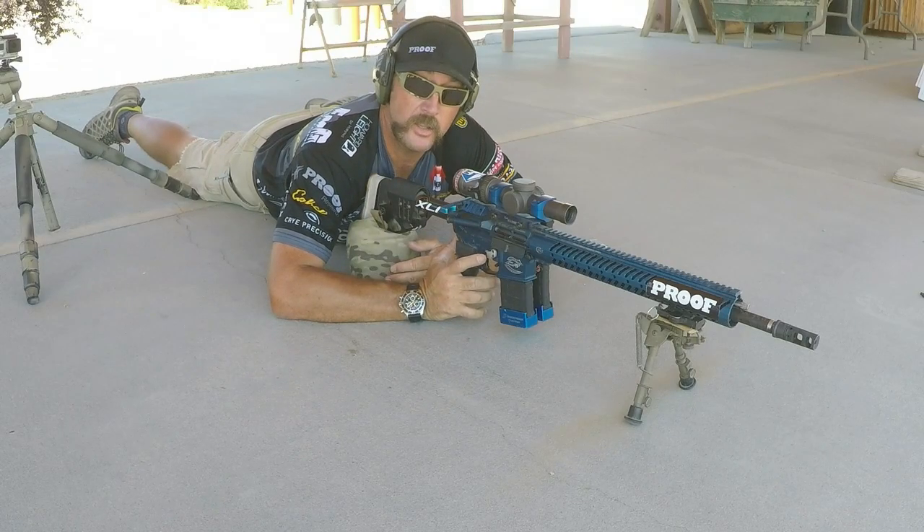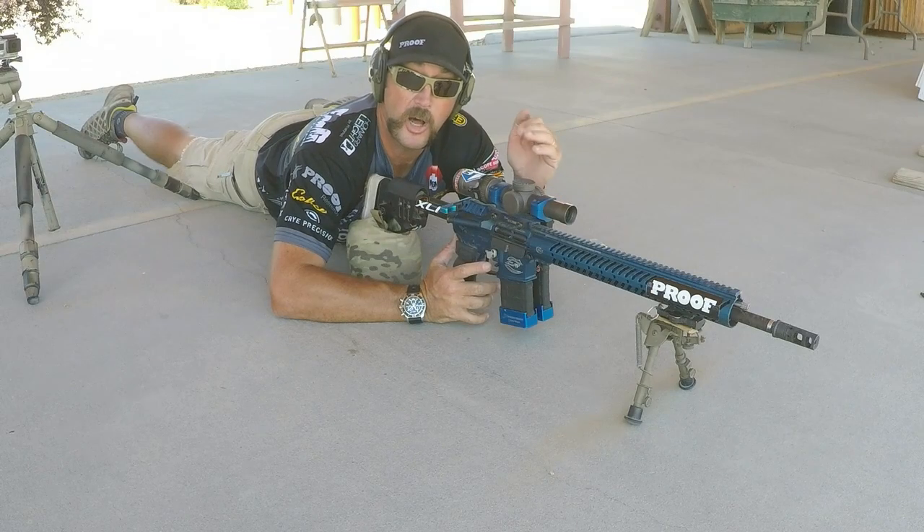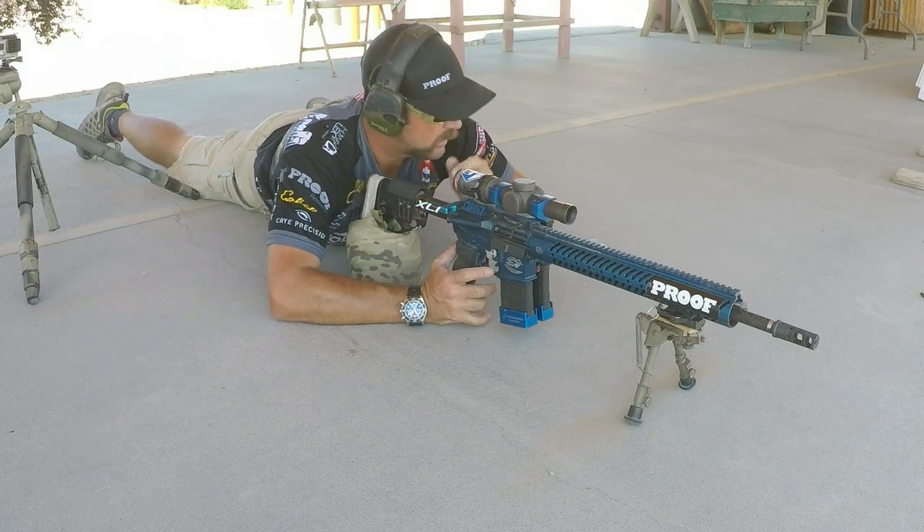Let's see how it goes. This time we're going to try a little more advanced way of shooting this target. We're going to go one on the top, two on the bottom, and just alternate back and forth that way. Let's see what happens.